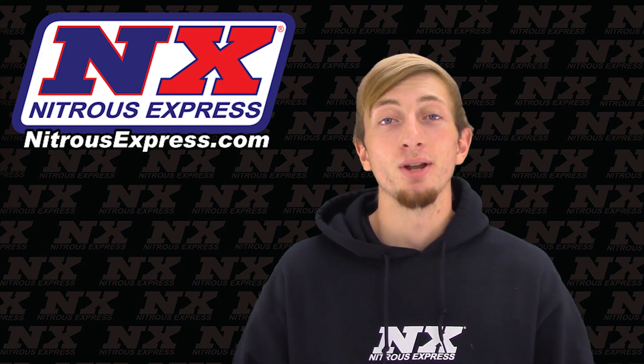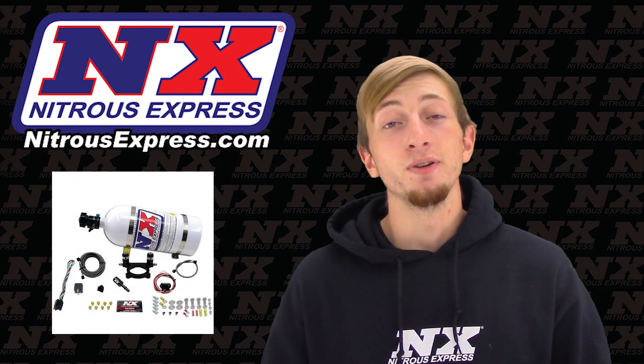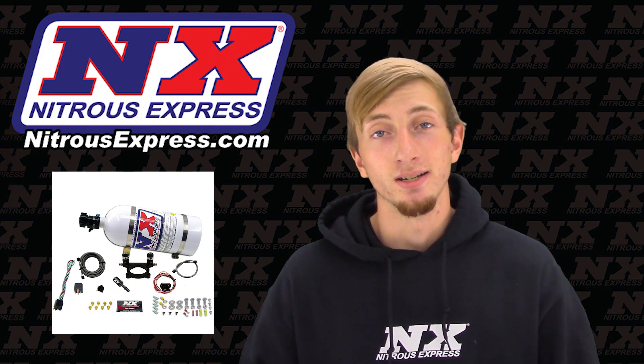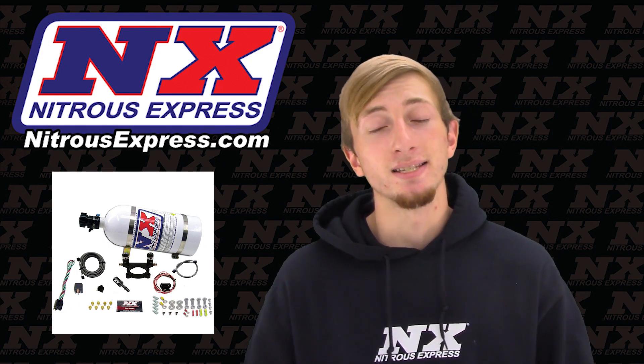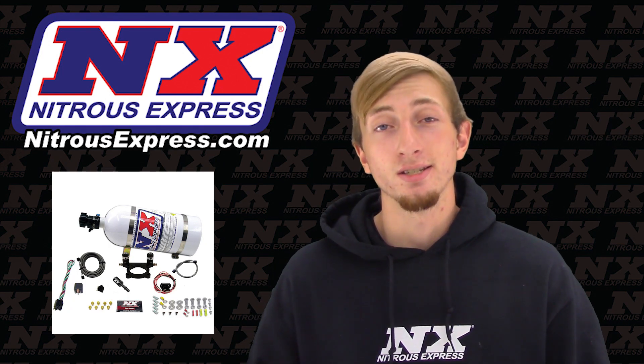This is part number 20942-10. The Nitrous Express plate system features spraybarless technology for the ultimate in atomization and distribution. The plate itself bolts directly between the throttle body and the intake manifold, bringing you the best in ease of installation. The solenoids are also integrated, giving you an awesome look.